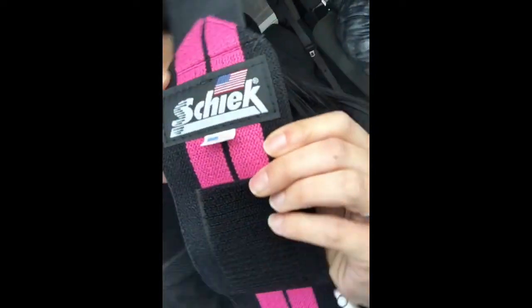So this is like my hand or wrist pocket. I have my wrist wraps — Sammy got me these for Christmas. They're chic. They're pink and they're cool.